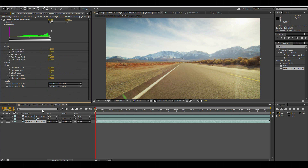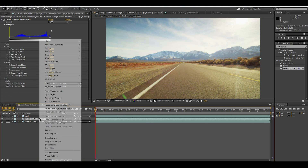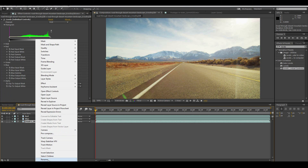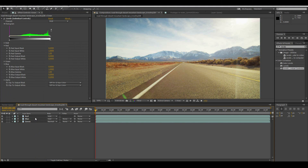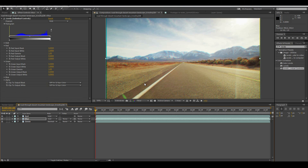Now your shot looks exactly the same as when you started. But now you have something different. Let's rename these — so the first one's red, the second one's blue, and the final one's green. Red, blue, green. To get the chromatic aberration effect, I'm just going to hit the keys on my keyboard and slide the image around just to get an interesting effect.